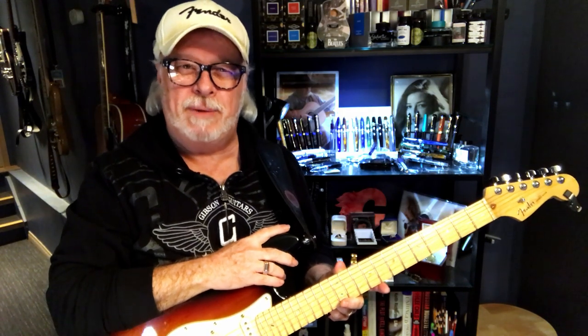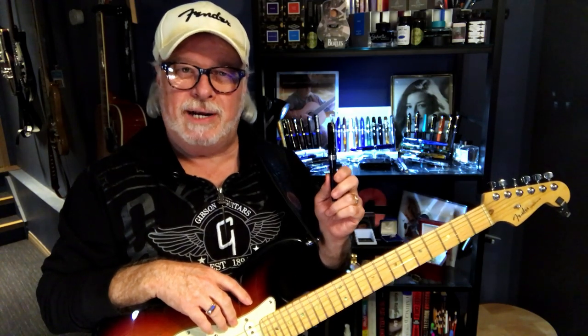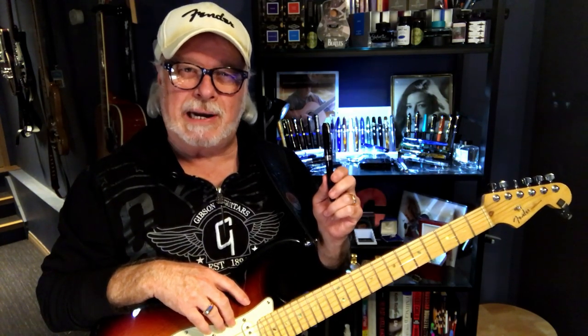Hello there, welcome to my channel. My name is Doug and I'm back with another fountain pen review. Today I have a beautiful Visconti fountain pen on loan from my friend Ron. This is his Visconti Rembrandt. I've really appreciated having this pen for an extended period because it allowed me to compare his Visconti Rembrandt with my Visconti Van Gogh.